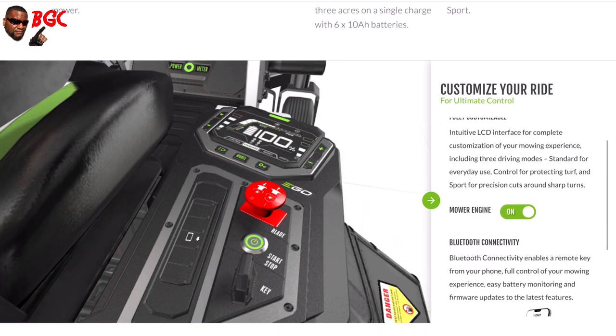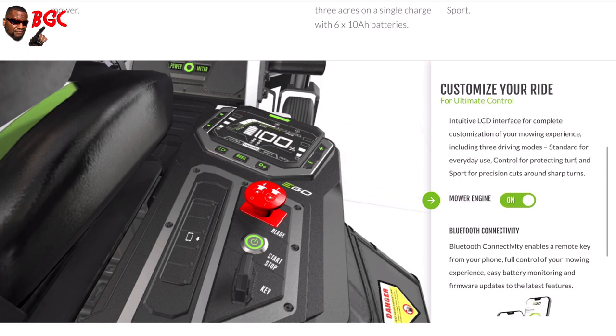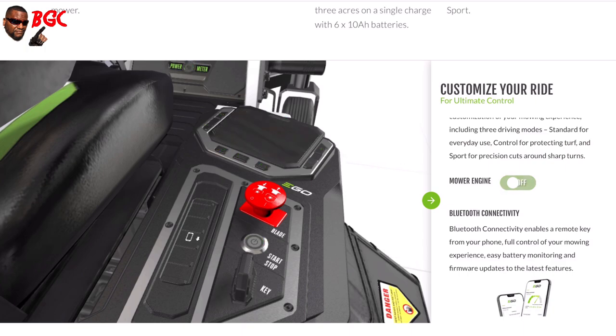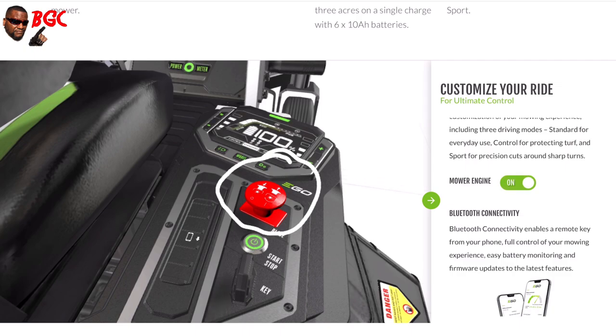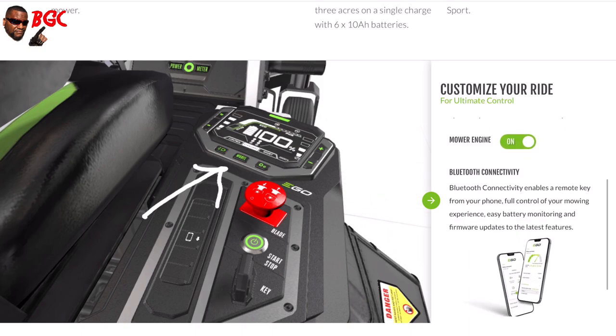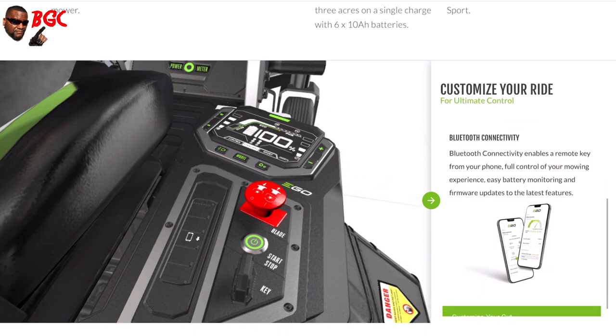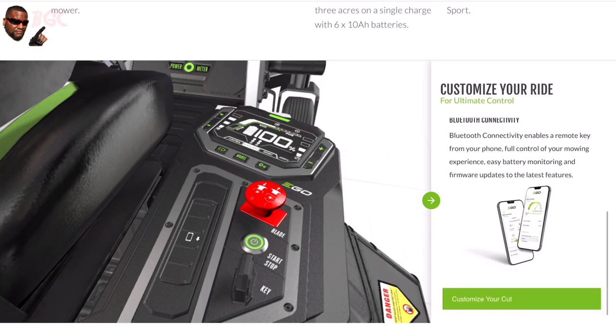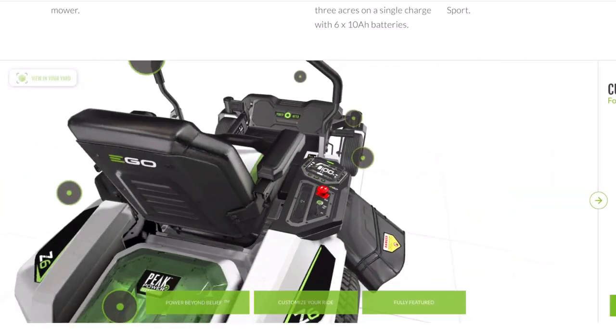It has a key — the key is not like a house key or anything; it's just like a little plug-in key that you push in. Once you push it in you can hit the start button, it'll crank up, then you see that big red button right there — you can engage and disengage the blades with it. Don't lose that key because you're probably gonna have a problem. They have this digital readout on the front of it, and you can see where they talk about the Bluetooth connectivity and remote key from your phone, full control of your mower, easy battery monitoring, and firmware updates.